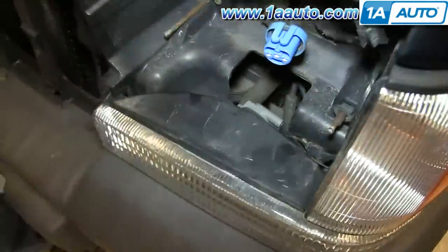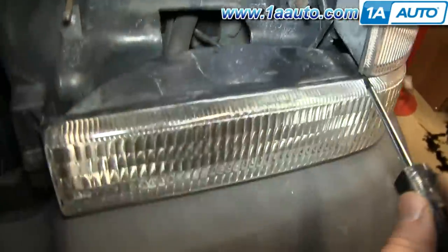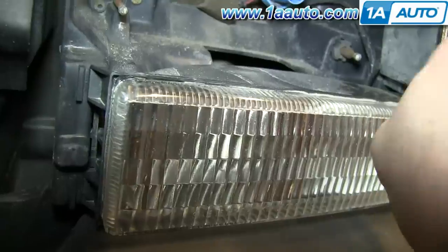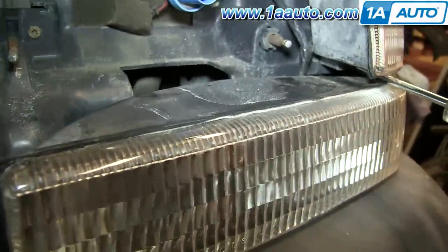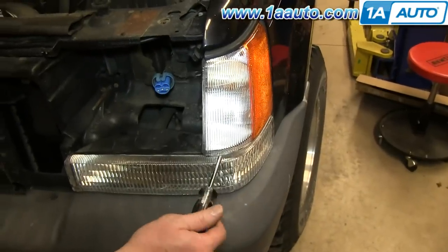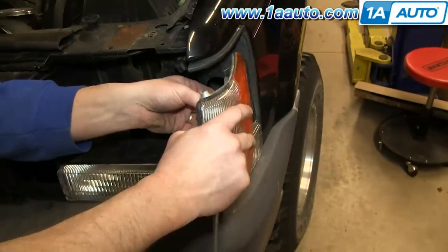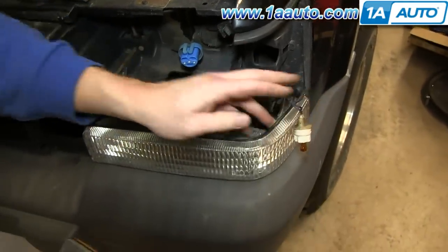Then remove the T25 screw right here and then there's one down underneath your side marker light. You can actually just pry the T25 Torx driver underneath and then loosen that up. You'll be able to feel when it's loosened up, then just remove the top one and the side marker light will pull out and you can just pull your bulb free.